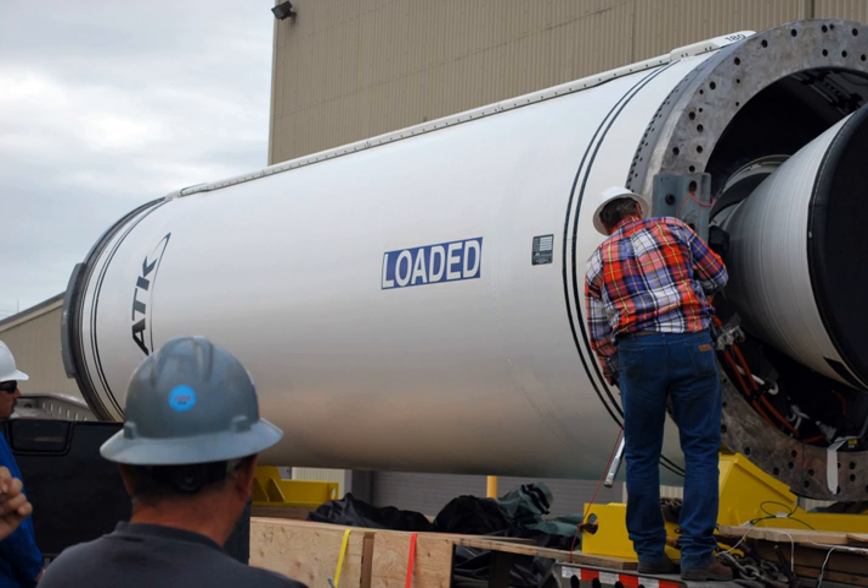Certain versions of the H-IIA rockets flown by JAXA used either 2 or 4 strap-on boosters developed and produced by Alliant Techsystems. These boosters use motors which are modified versions of the Castor-4AXL motor design.